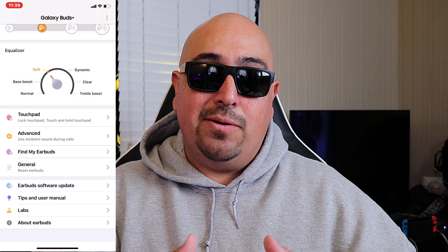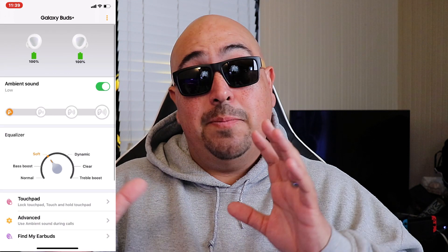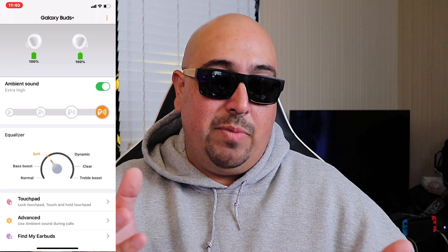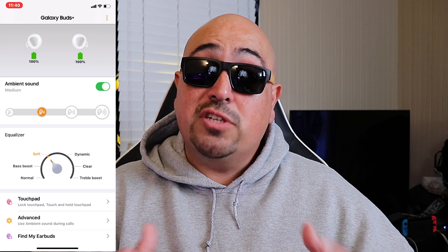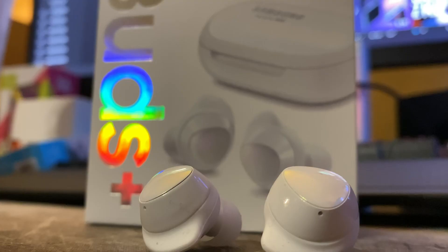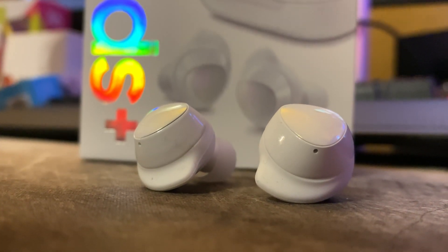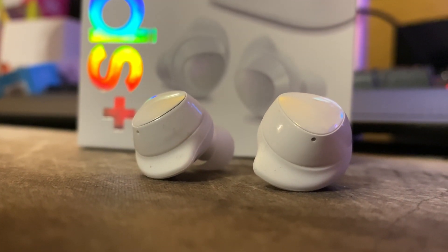I really like the adjustability of the ambient aware on the Galaxy Buds Plus. On the third and fourth level it's a bit too loud for me personally — I like to keep it on the second level. But it works very well: you can hold conversations, watch TV, and hear cars going by. When you turn it up louder it does get a little more robotic sounding, so I suggest keeping it lower. The adjustability is exactly why the Galaxy Buds Plus have the edge over the AirPods Pro for ambient aware mode.